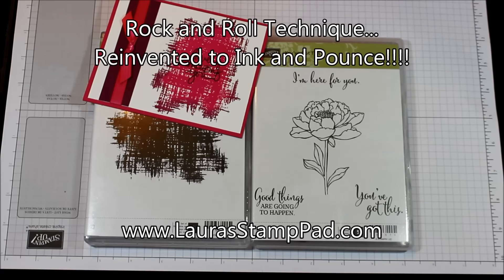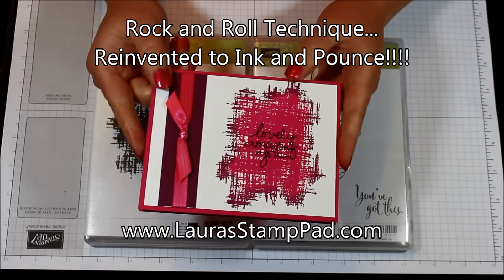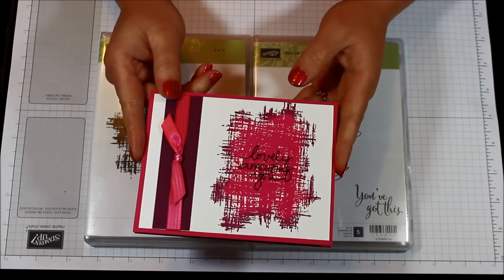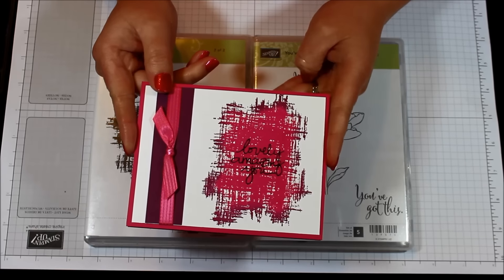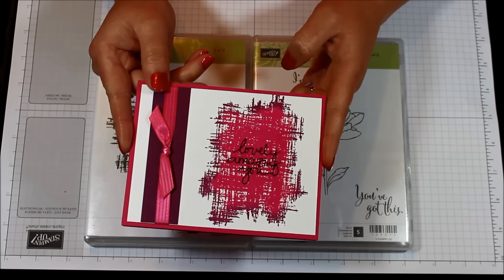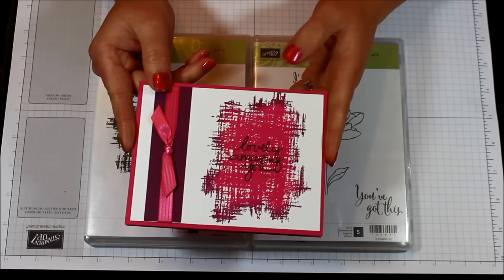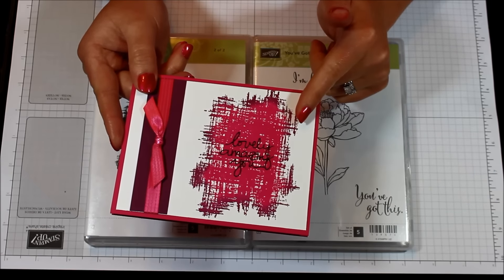Hello stampers and welcome to Laura's Stamp Pad. Today I wanted to show you this little technique for that gorgeous look — how amazing is that? I love it. I'm not sure whether I love it as much for the technique or just for the colors, because you know how I love my pinks and purples. I've always known this technique to be called rock and roll.